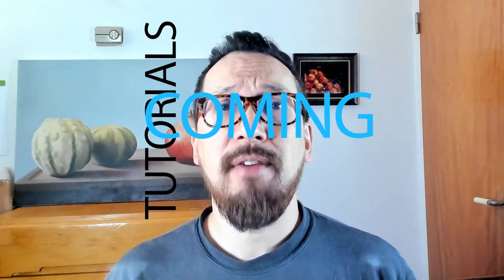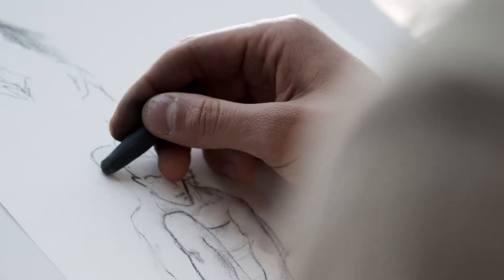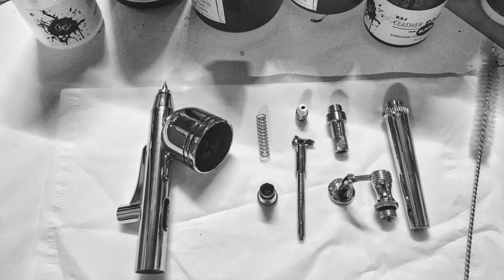My tutorial series will cover everything I know on painting and drawing realistic artwork, including graphite, charcoal, pastel, acrylics, oils, digital art and airbrushing and more.